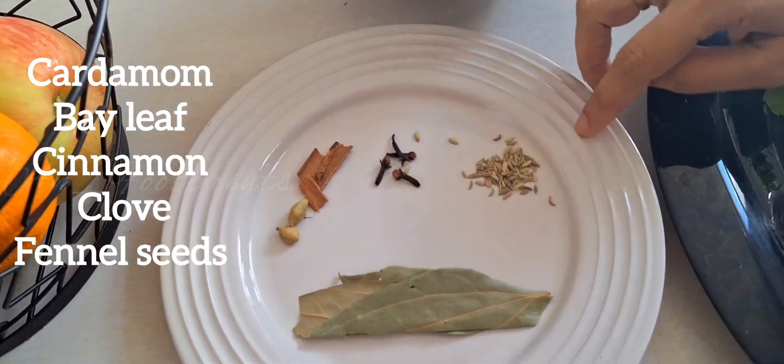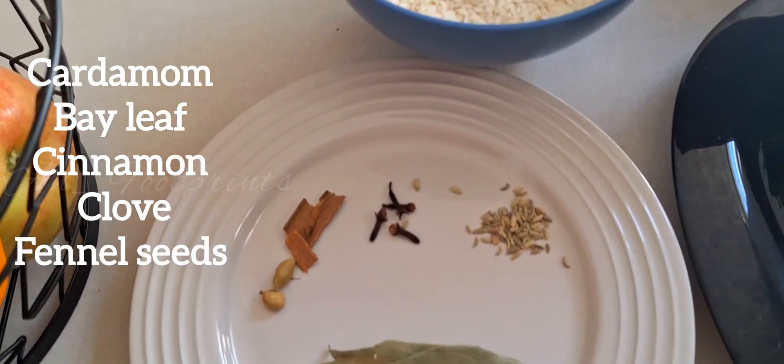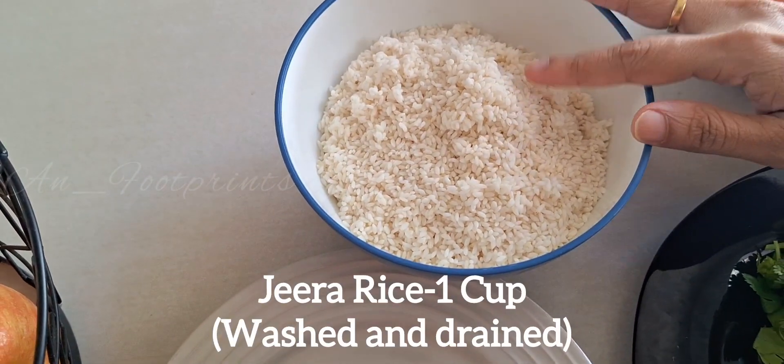These are the spices. Here I am going to add 1 cup of Jeera rice.